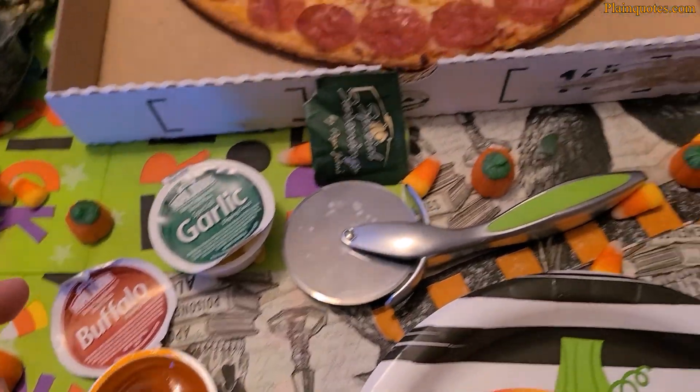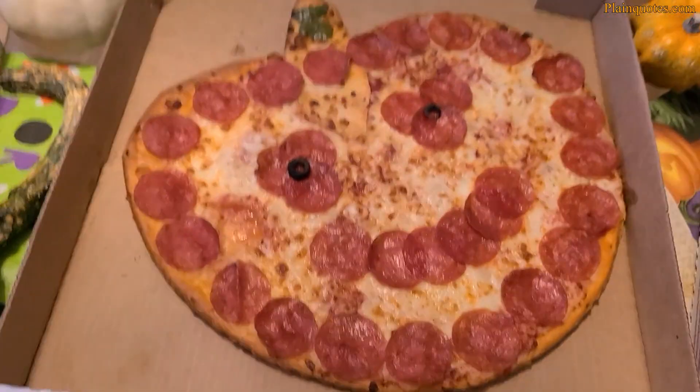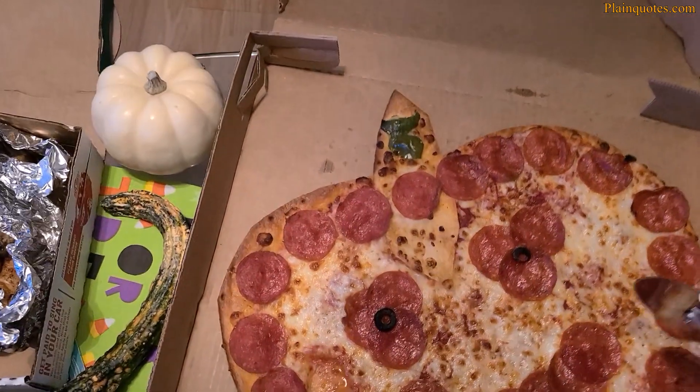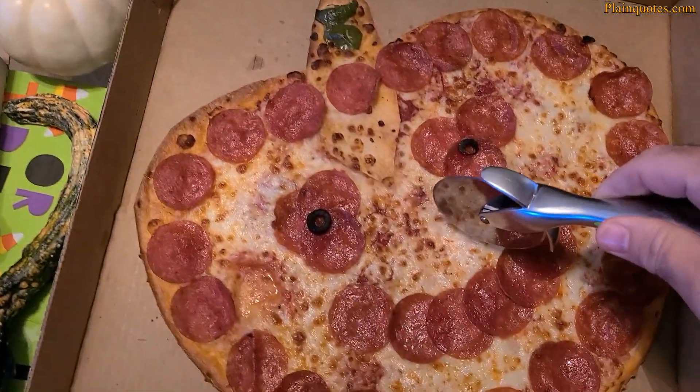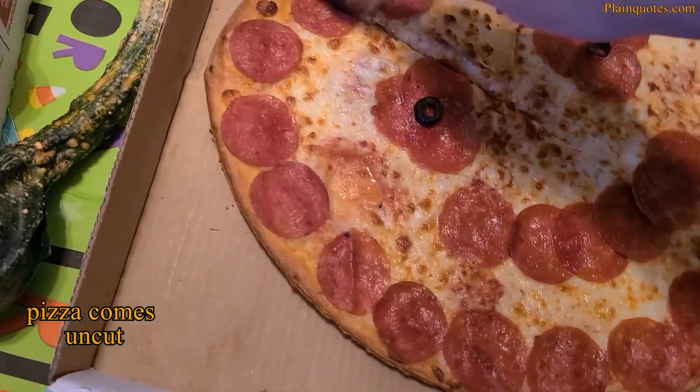I chopped up the pepperoncini, opened the Buffalo sauce, garlic sauce, and special seasoning, and got the pizza cutter ready. I wasn't sure how to cut it — it looked so nice I kind of didn't want to — but I just cut it.